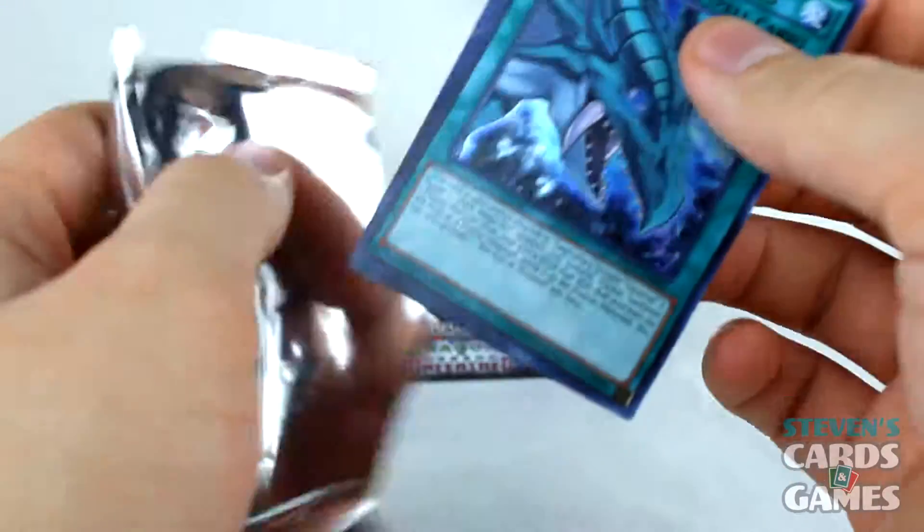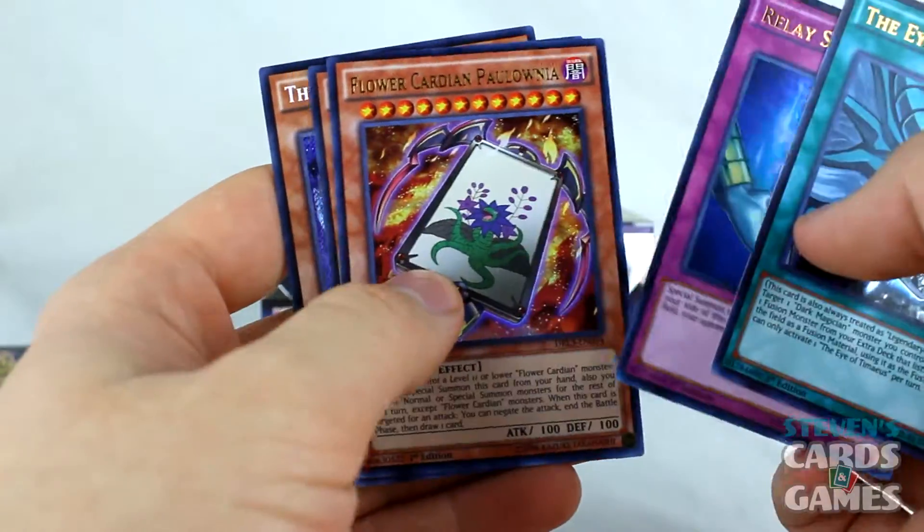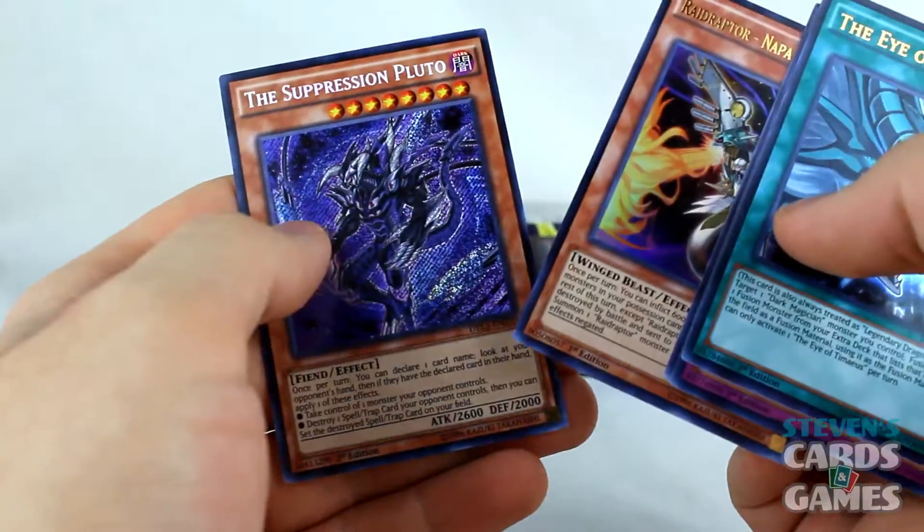Lucky number five pack — the Eye of Timaeus, everybody! Relay Soul. And another Suppression Pluto. I'll put that one off to the side.